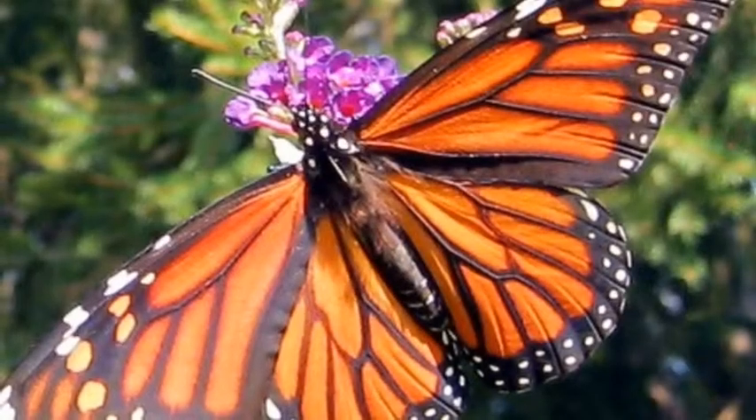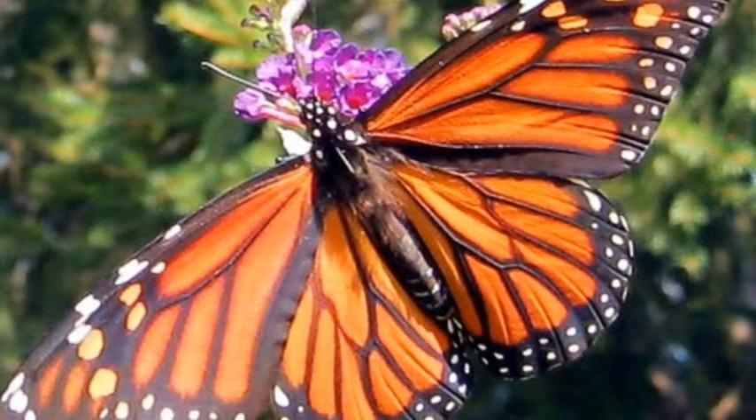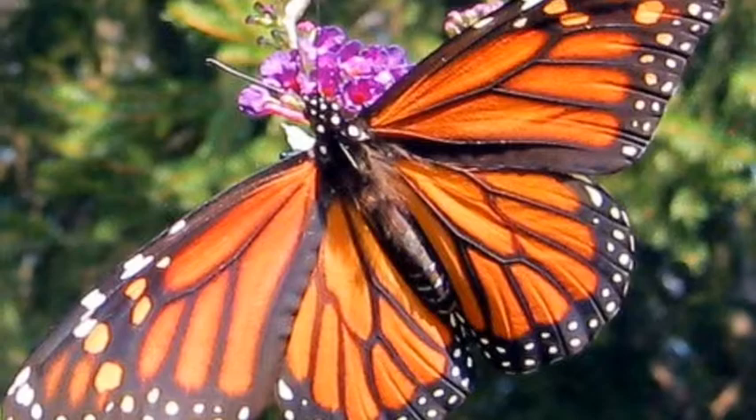Warning. This monarch uses warning coloration. It has light colors like orange, black, and white. This butterfly uses warning so it does not get eaten.